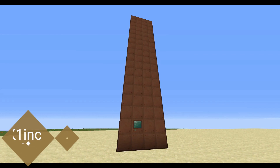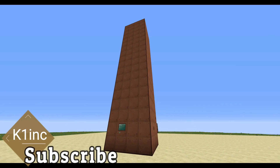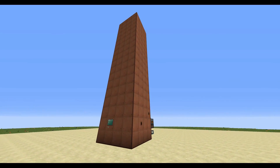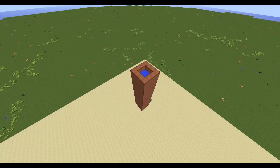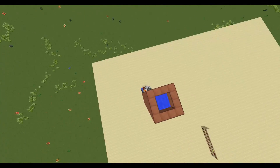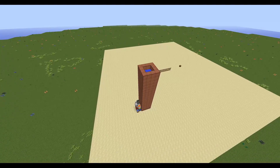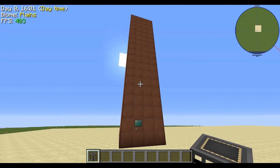Hey everyone, this is Ken and today we're going to be doing a tutorial on a modded Minecraft video. I want to thank my friend Swat because he really introduced me to this whole modded Minecraft thing — there's just so much advanced stuff with it.